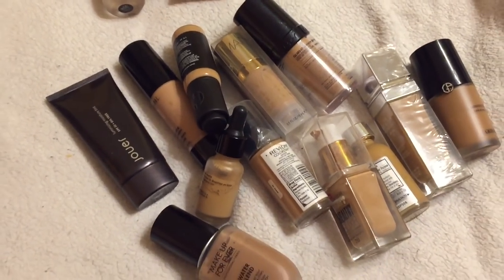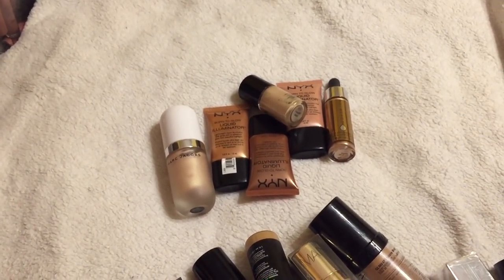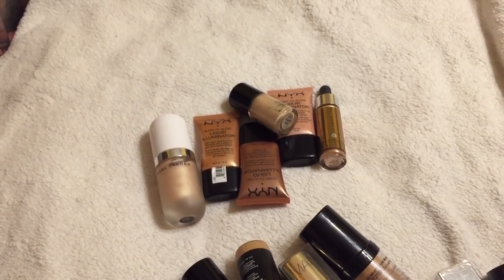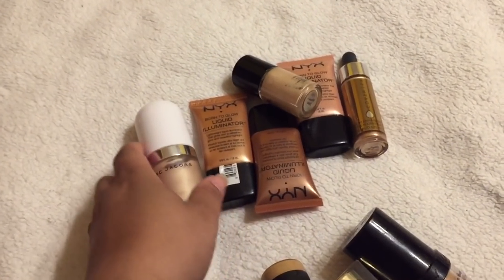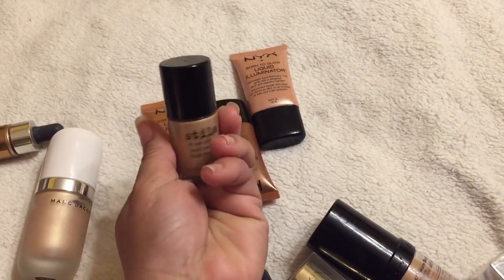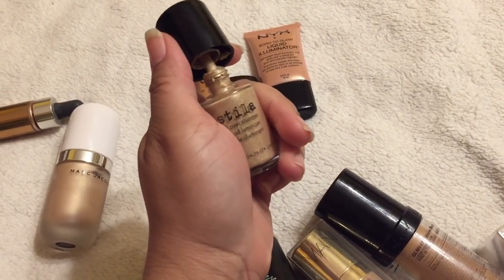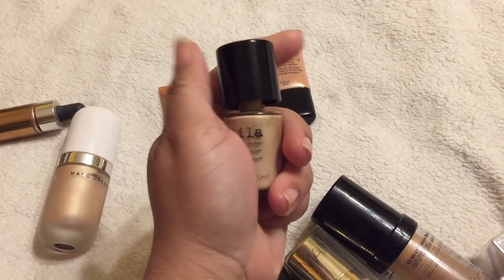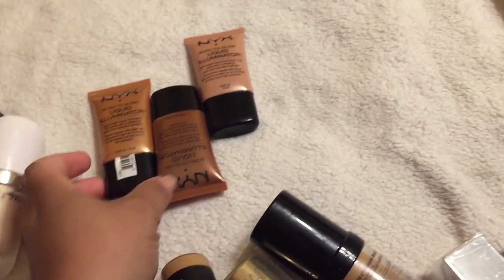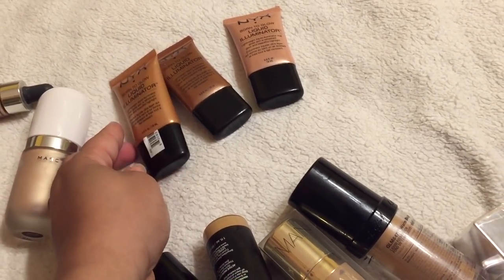Before we get into foundations — and this is not even half of them — I want to address liquid illuminators. I know there are others with liquid illuminators you can wear on top, but there are some I need to get rid of. I'm going to keep my Cover FX and my Marc Jacobs, but I had this one in a project pan and it's just gunky and old. I'm also going to get rid of the Born This Glow.